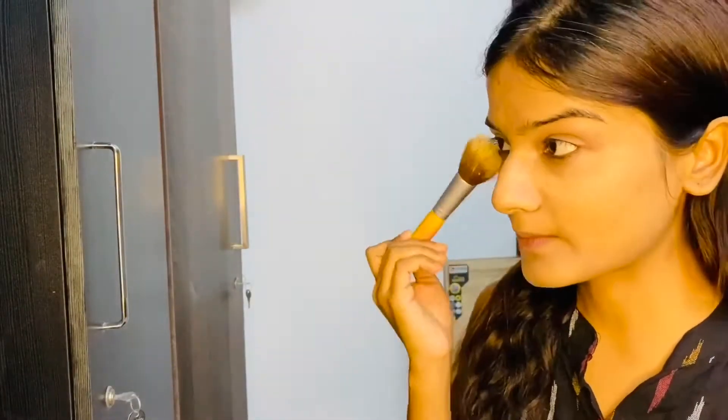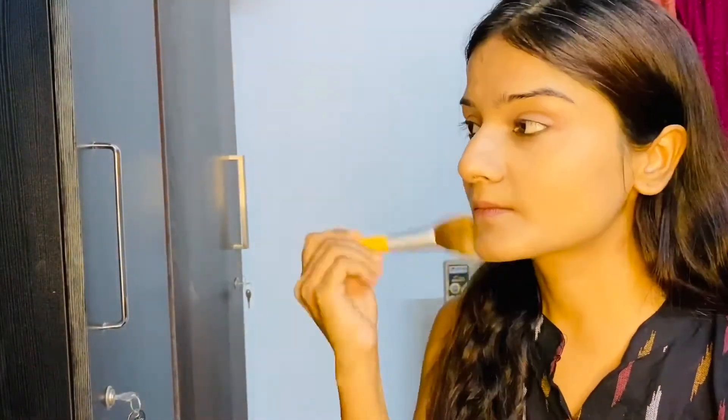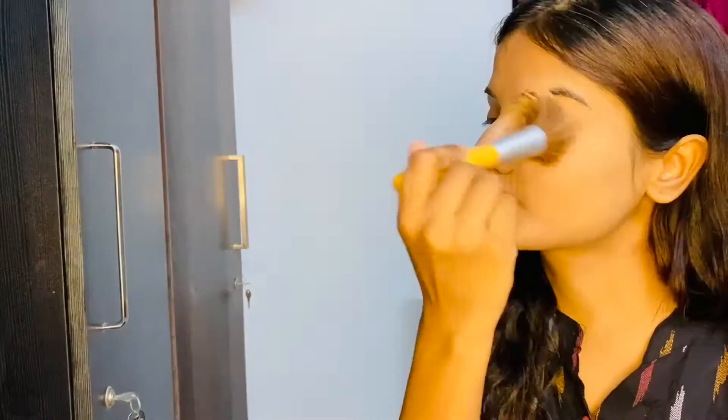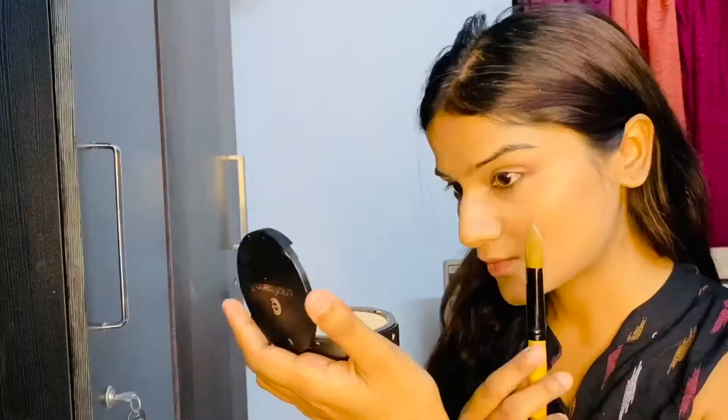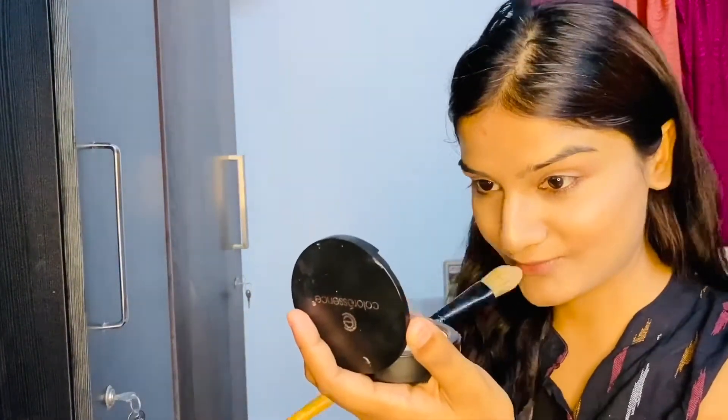Now I'm setting my makeup with Maybelline Fit Me powder. I'll apply this blush from Sugar Cosmetics. Now I'll be using this highlighter from Sivanna Beauty — it's the most affordable highlighter out there.